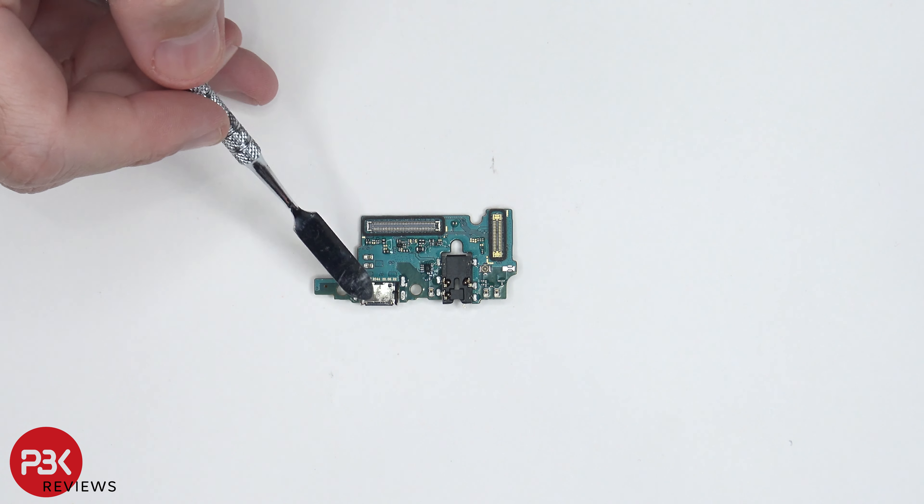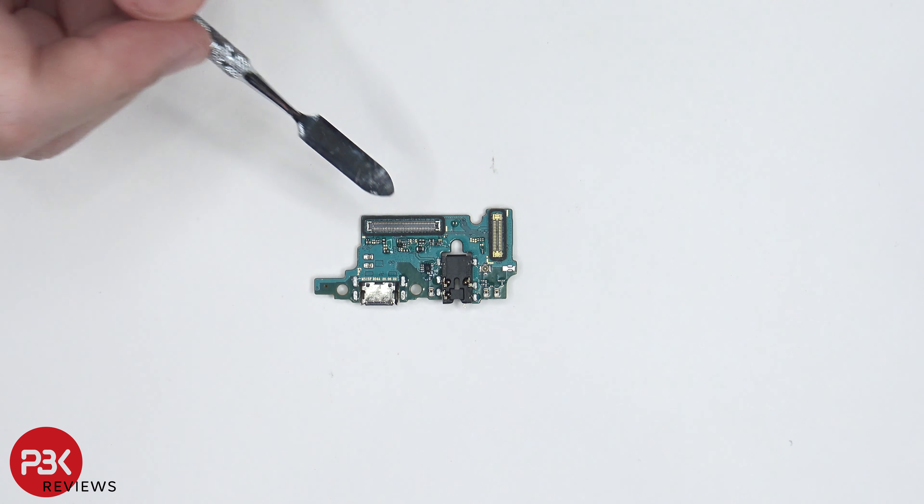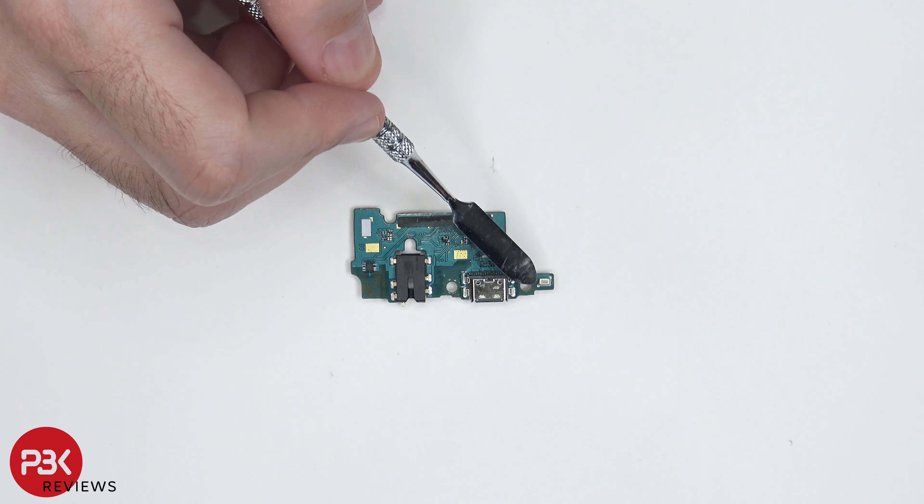You have a charger port located right here, your headphone jack is right here, and you have a rubber gasket around these two connectors. Taking a look at the other side, your main microphone is located right over here.